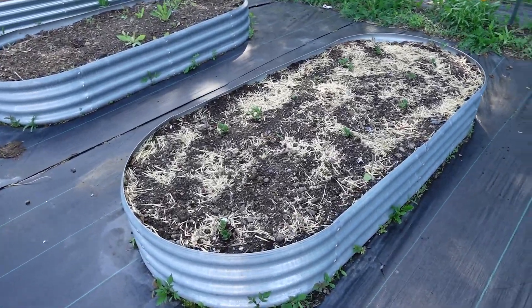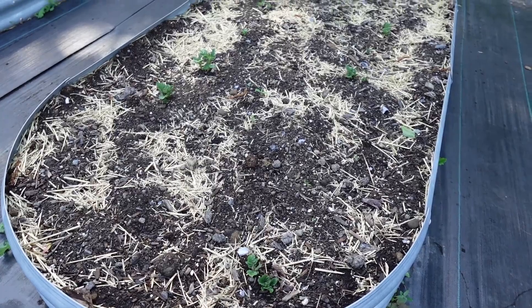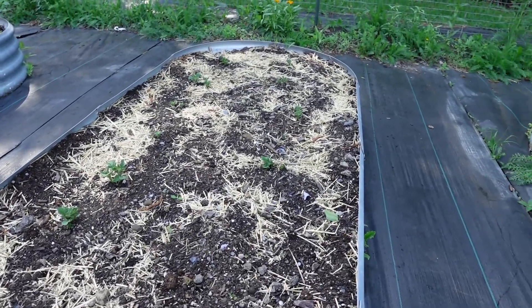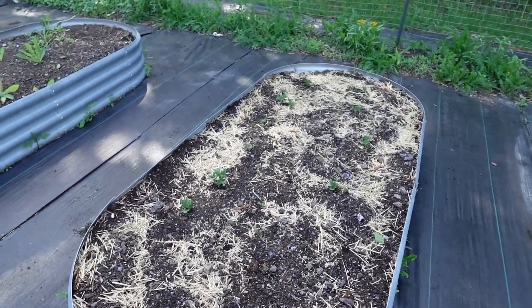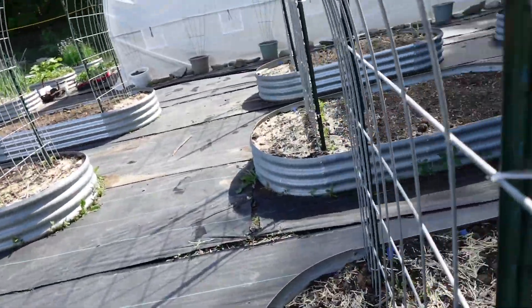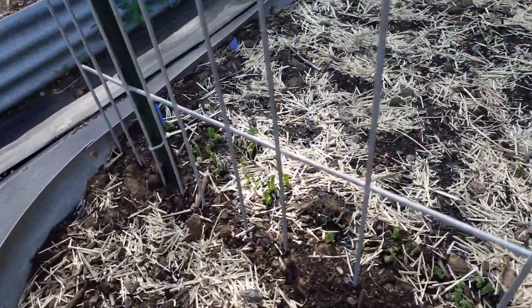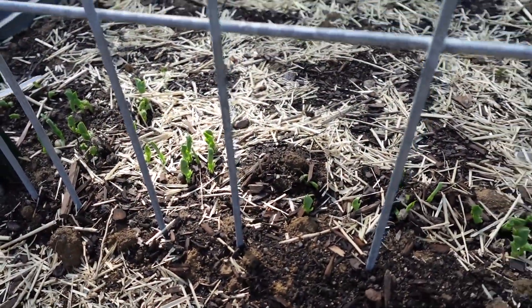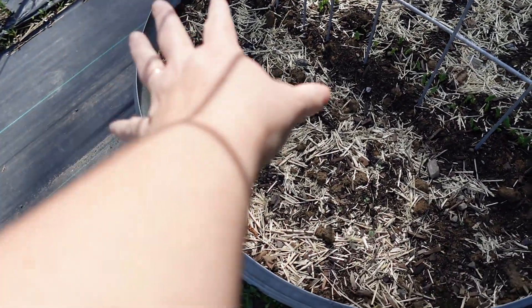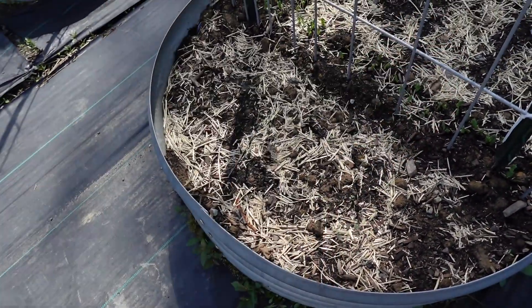Over here we have potatoes — this is our first time doing potatoes at this location. We did it a number of years ago, so it's exciting to see all of those up. And over here we have kale — this is all kale, and this will be in the shade once things grow up.